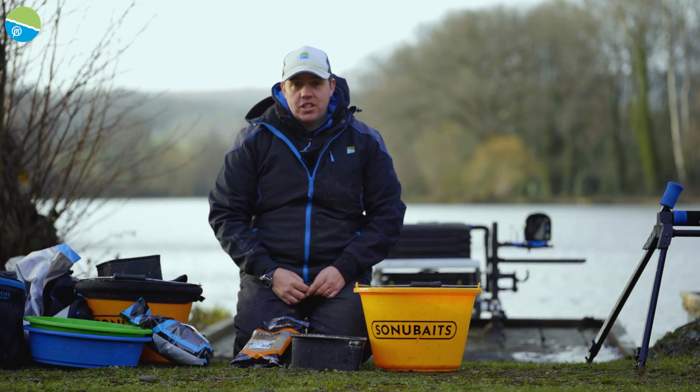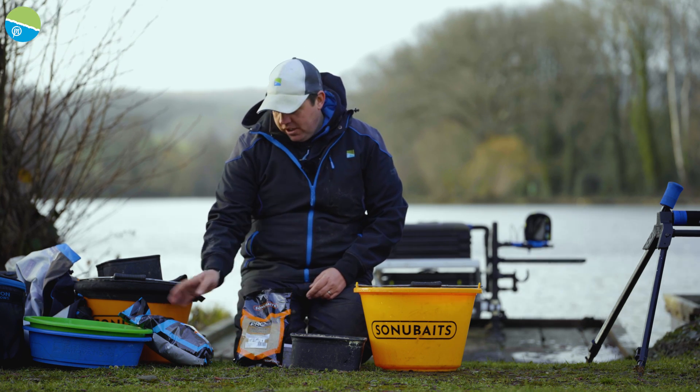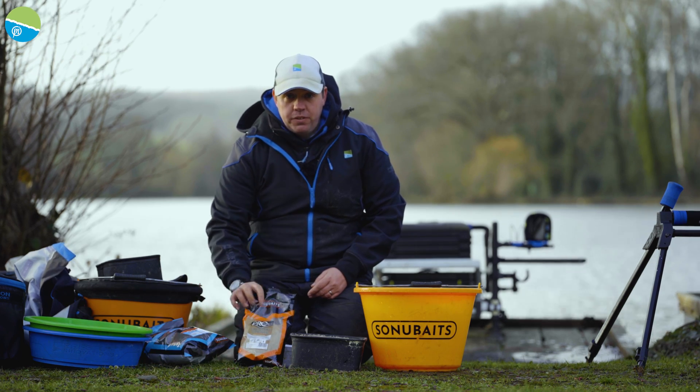So the groundbait for today's session. We're going to go with the Everfaithful, Thatcher's Original and F1 Dark. Going to mix this pretty much 50-50 today.